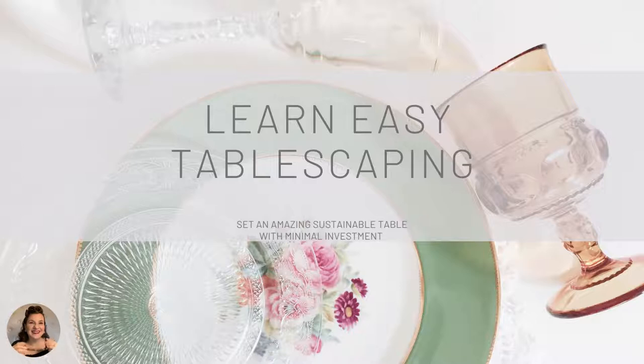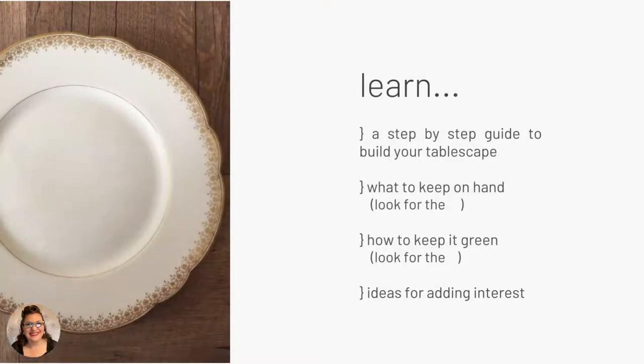Hi, you're here! I hope you have a nice cup of something to sip. Take a nice big relaxing breath — I need one too. For the next 30 minutes, you don't have to do anything. All you have to do is listen and let your mind daydream about a pretty table and your favorite people gathered around it.